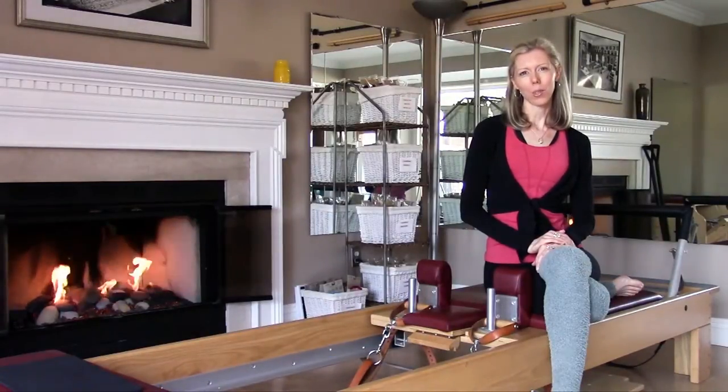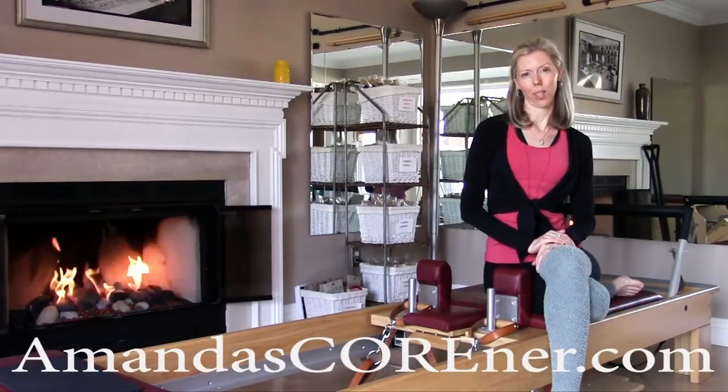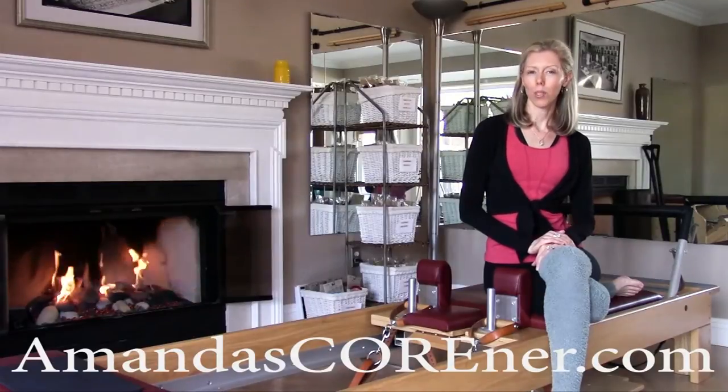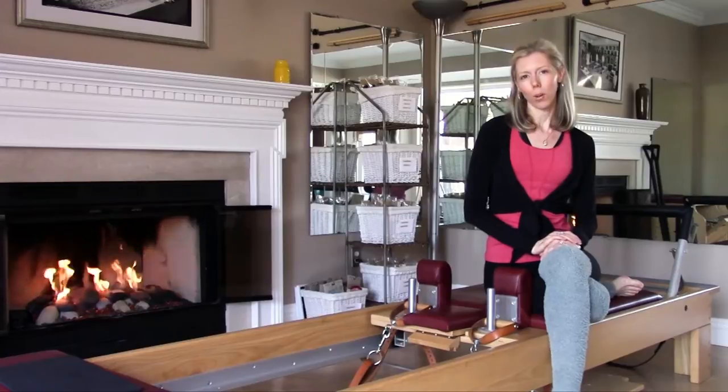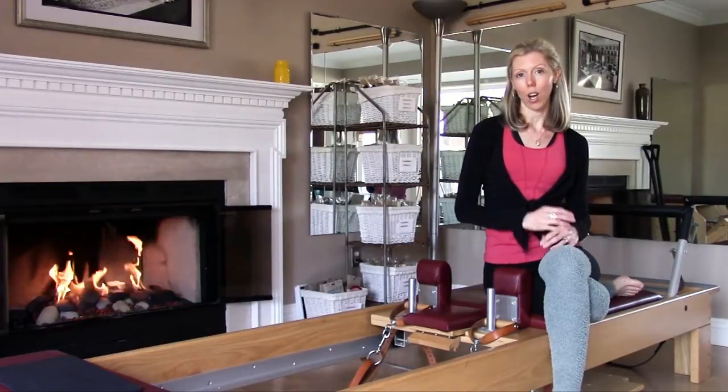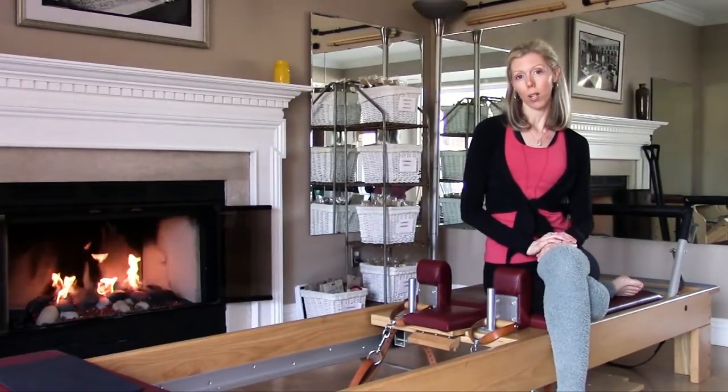Hi, I'm Amanda with amandascorner.com. Thanks so much for joining me. I'd like to take the opportunity to check in with you all and take a minute to let you know what's been going on in my body and also in my own personal Pilates practice.